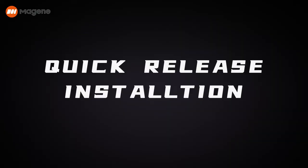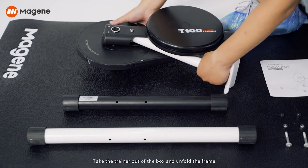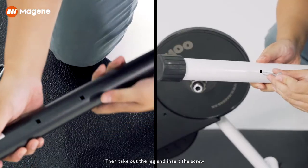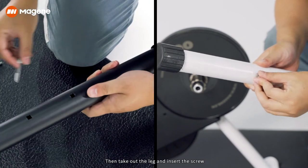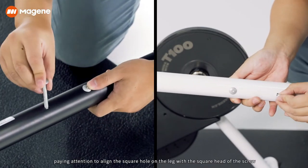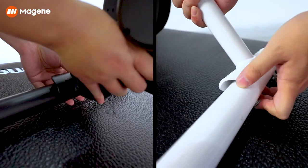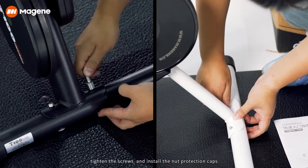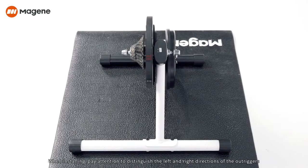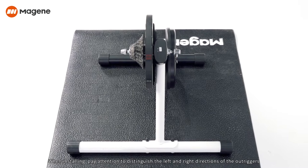Quick-release installation: Take the trainer out of the box and unfold the frame. Take out the leg and insert the screw, paying attention to align the square hole on the leg with the square head of the screw. Then install the outrigger on the unit, tighten the screws, and install the nut protection caps.